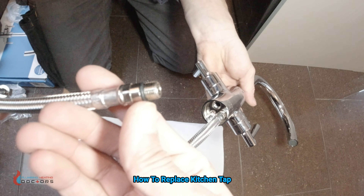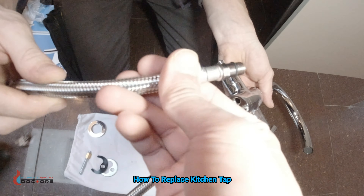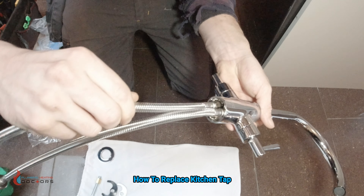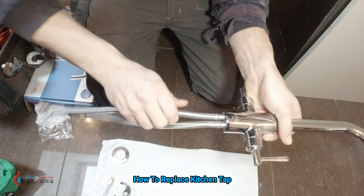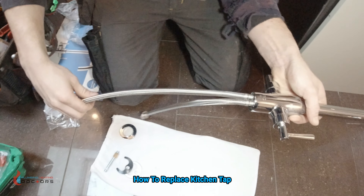Just make sure when you're doing it that these rubbers are intact. Some will have two, some will have one — just have a quick look at them and make sure they're intact. They usually are — never had an issue with this brand. So just tighten them all completely by hand, as tight as you can get it with your hand. That's it, that's done — the tails are connected.